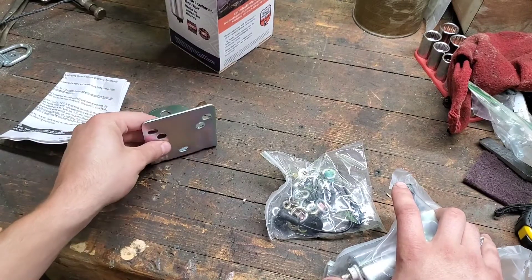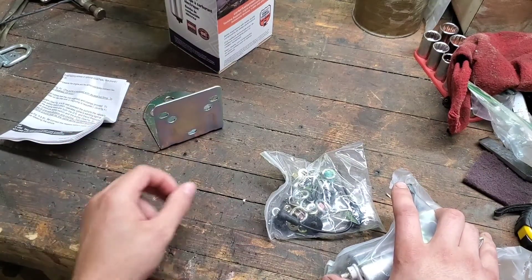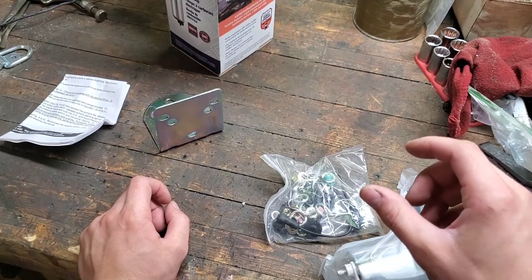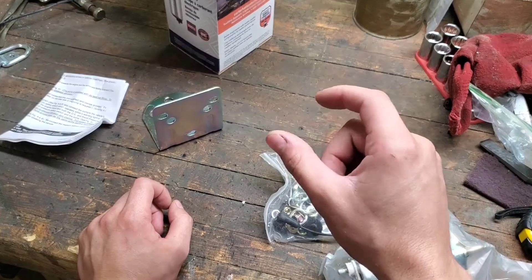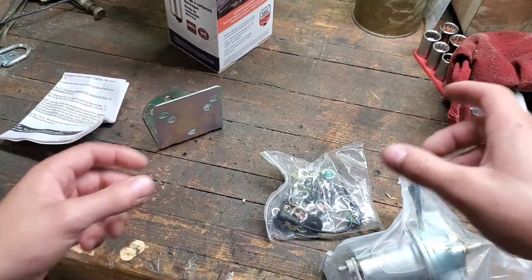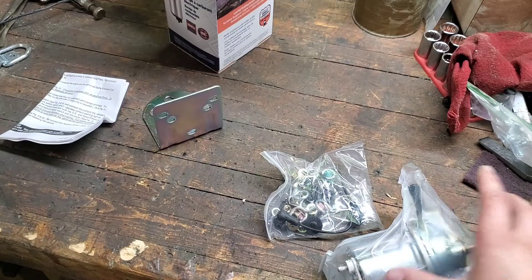Typically when you're choosing a fuel pump for your carbureted vehicle, you'll see a lot of times the faucet style fuel pump recommended, which has a piston that shakes back and forth with a check valve on each side, and that's how the fuel gets pumped through the system.